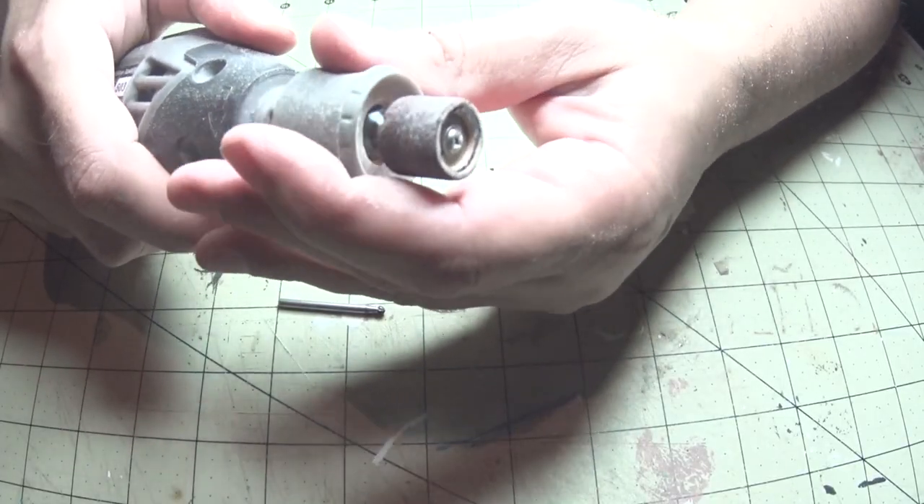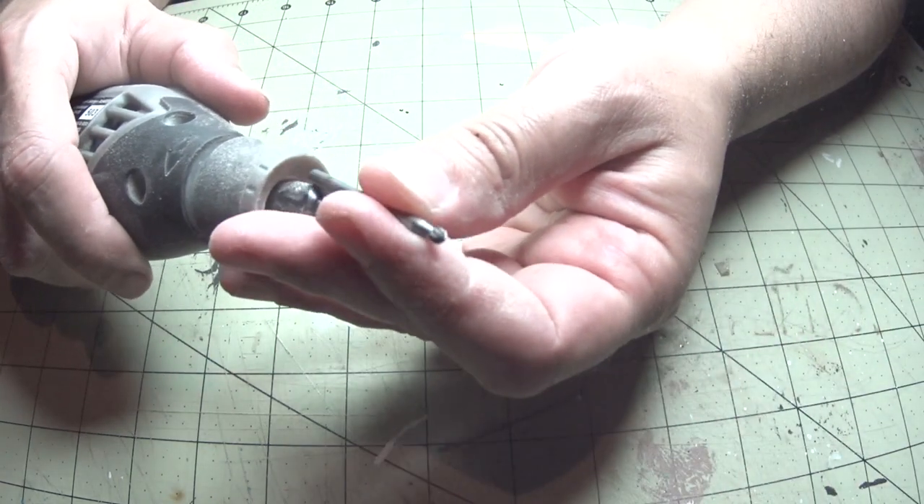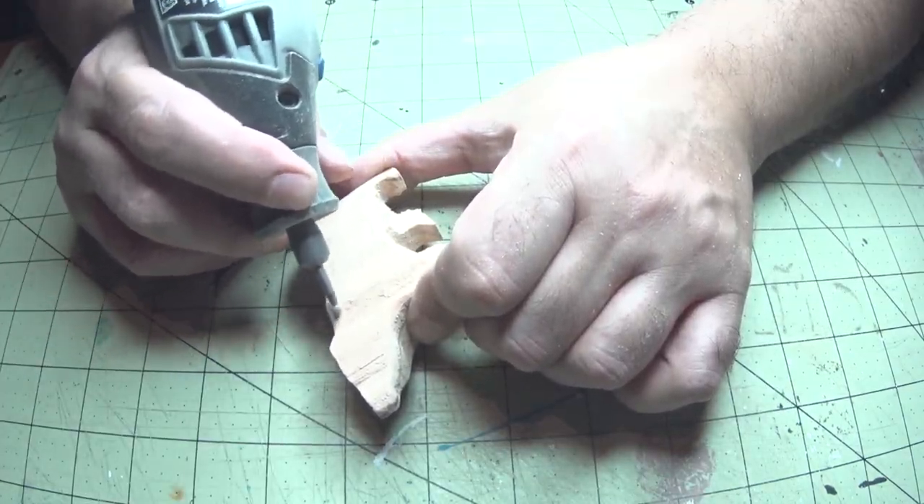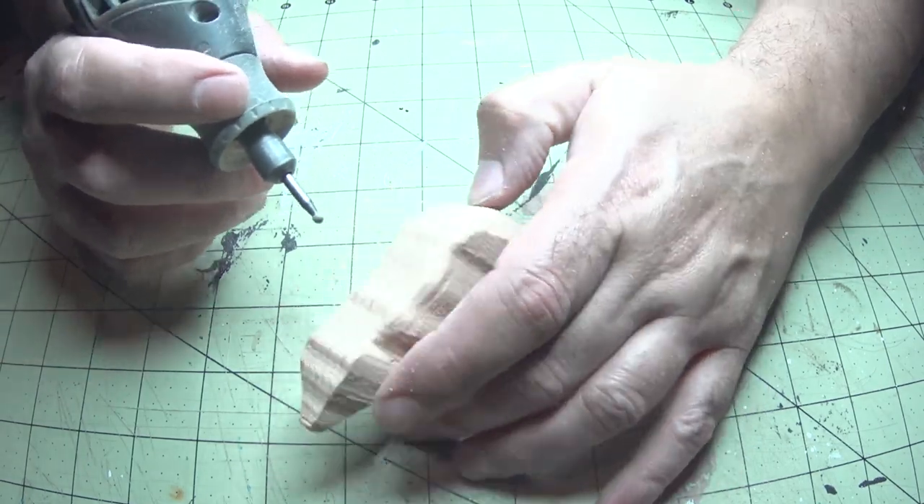Let's switch off the sanding drum for a high-speed cutter. We want this to reach the tighter spots that the sander could not, as well as remove some bulk from those harder-to-reach areas.